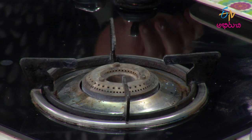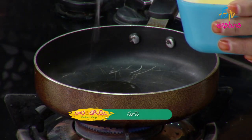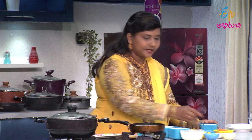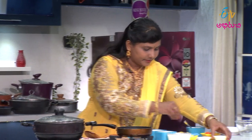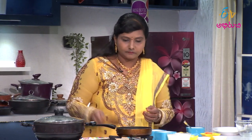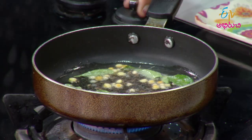We fry in oil. First, we start with the tempering (popu). Let's fry the oil and start the tempering. We are doing two varieties. Let's try this recipe — what is this recipe? We also try this recipe. Now we are taking the onions.